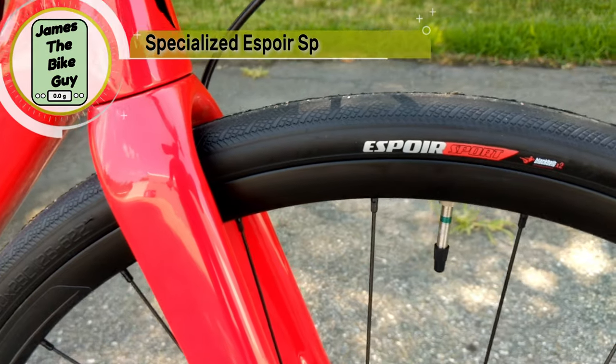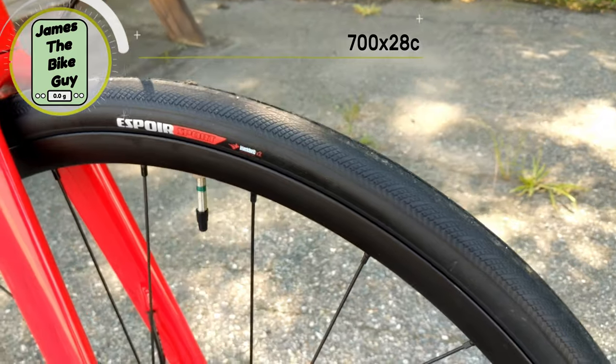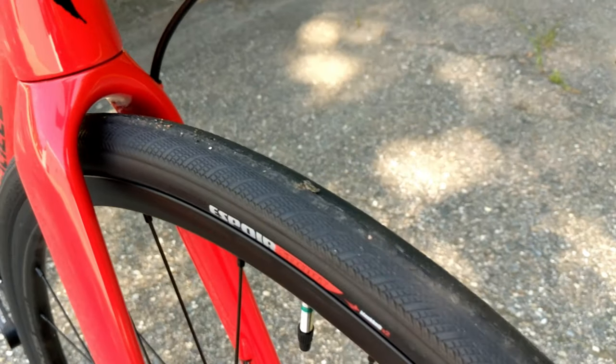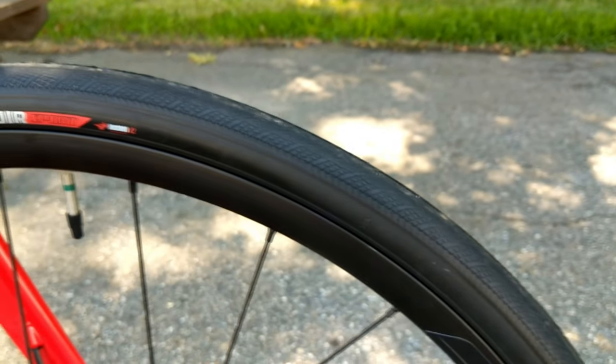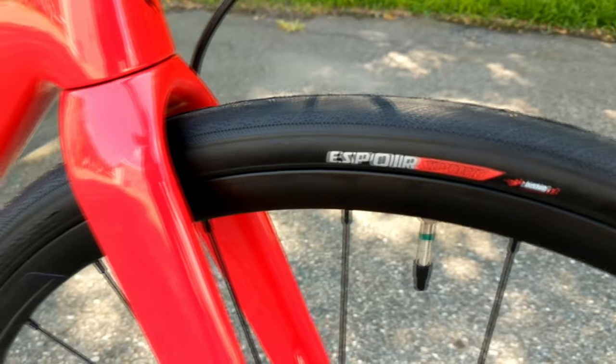For tires, this bike runs the Specialized Espoir Sport Black Belt tire in a 700 by 28. It's a pretty durable tire at 60 TPI, and even though it has a wire bead it will still roll well — though this might be your first spot to upgrade.